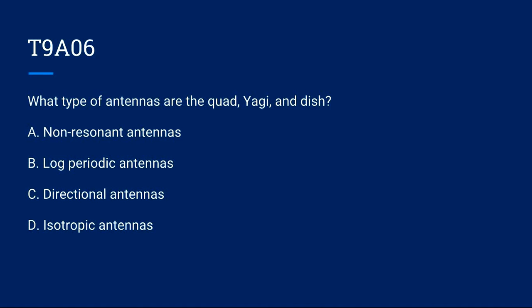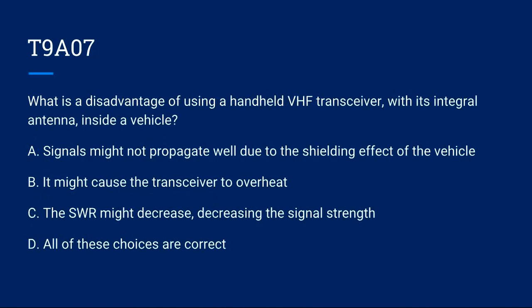T9A06: What type of antennas are the quad, Yagi, and dish? A) Non-resonant antennas. B) Log periodic antennas. C) Directional antennas. D) Isotropic antennas. Correct answer is C: directional antennas.